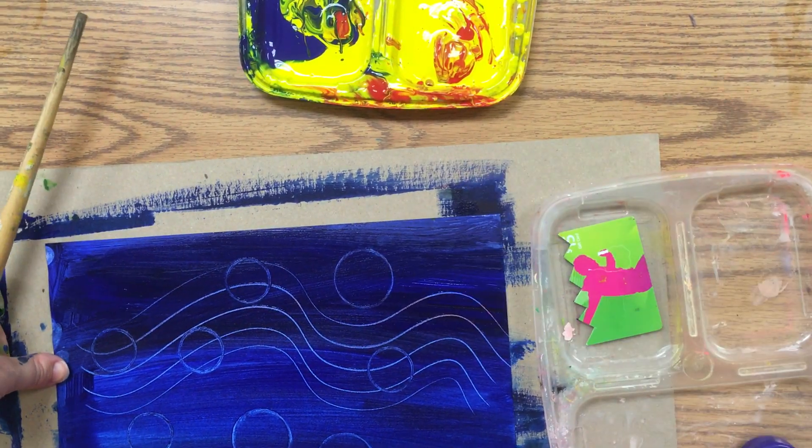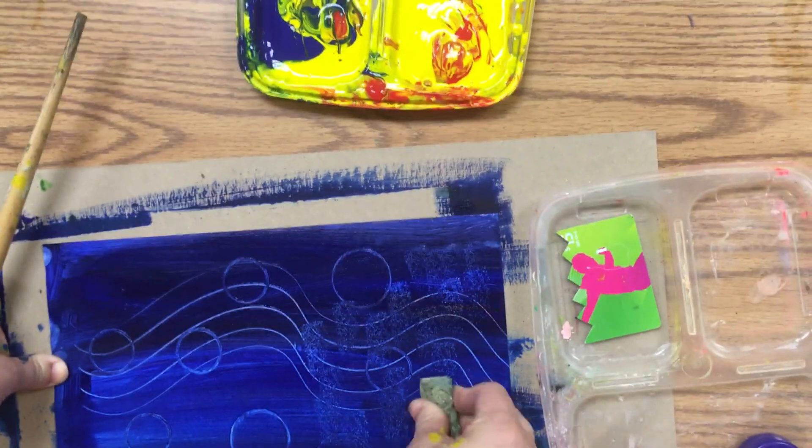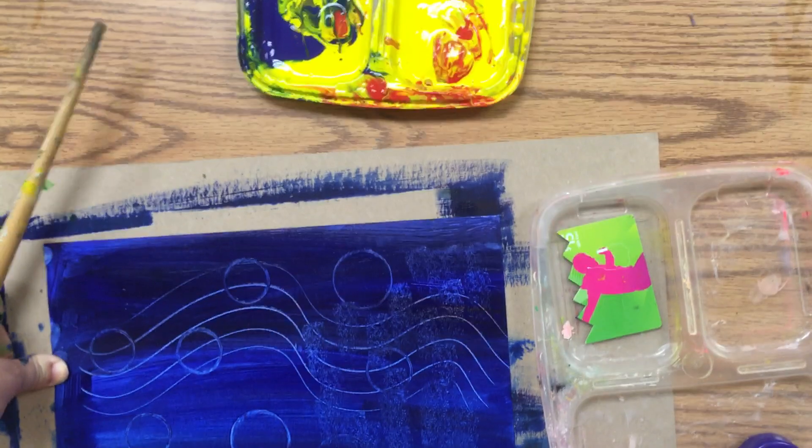Or you can use a sponge and stamp on the paint to give it texture.